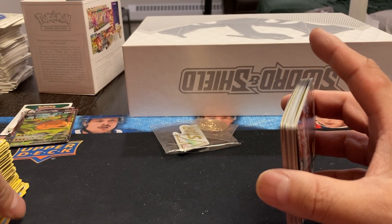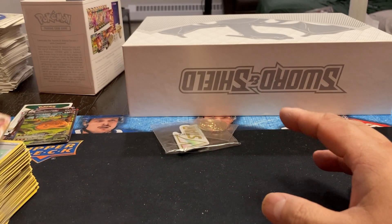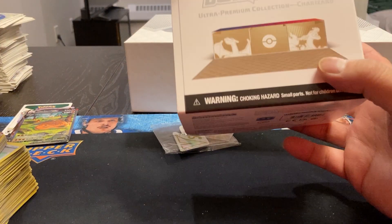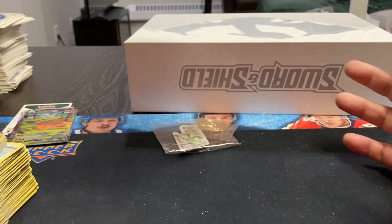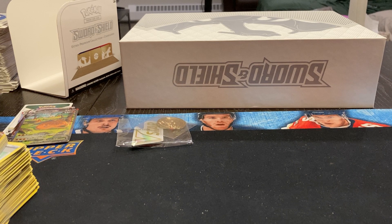So there you have it — my first Sword and Shield Ultra Premium Collection, Charizard Edition. Don't think I'll be doing another one, but it was a nice break. Anyway, if you like what you see, please like and subscribe. Until next time, take care. Thanks for watching.